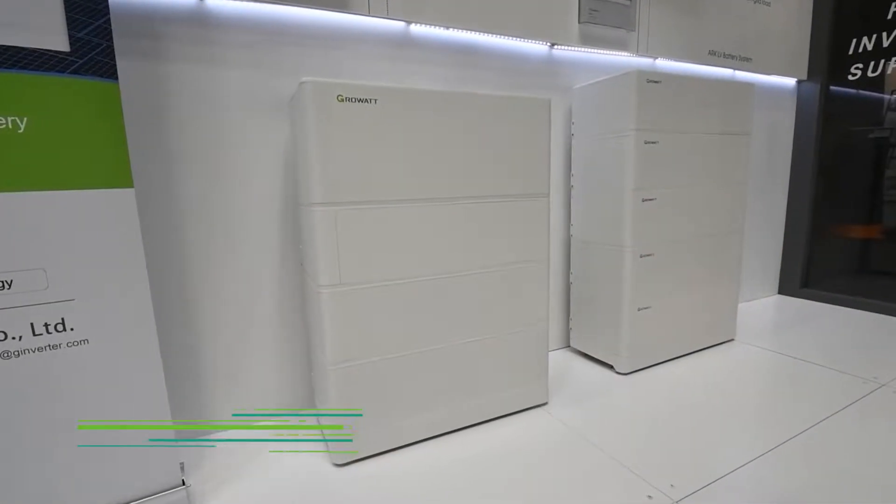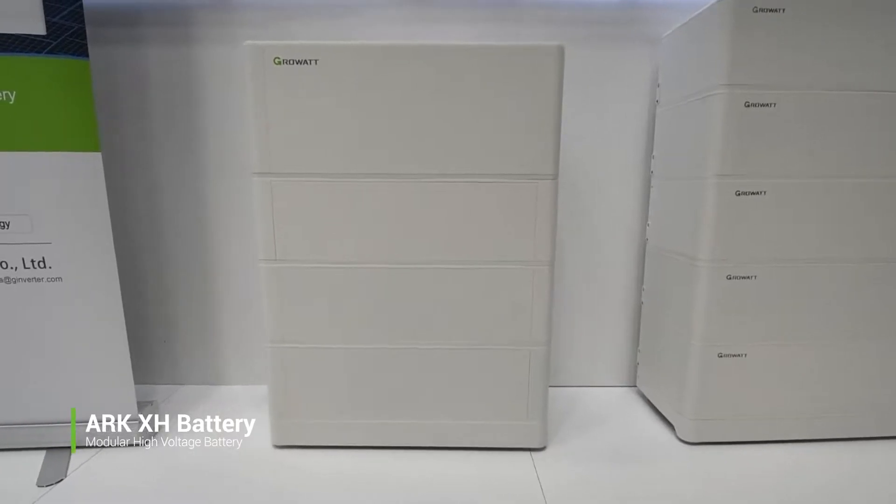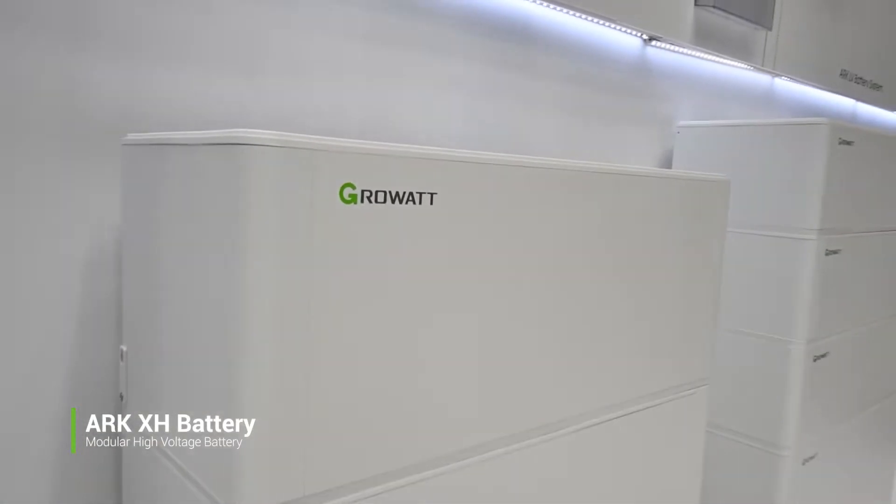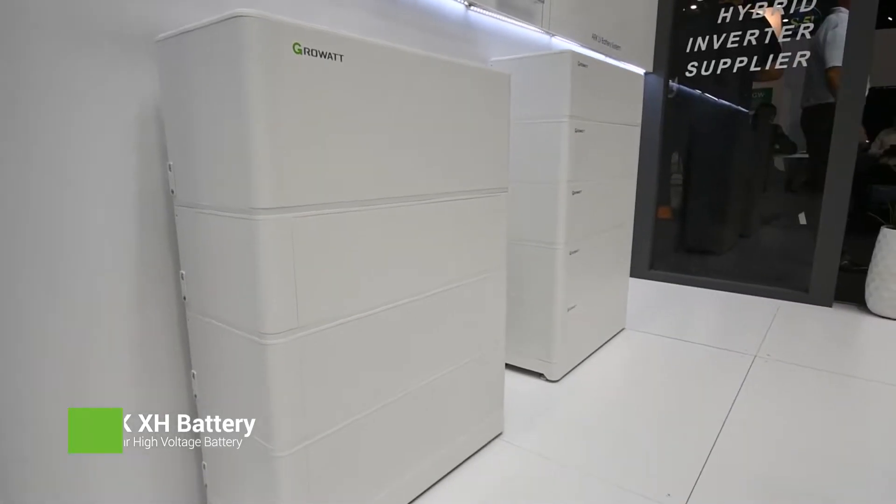The ARC-XH battery is a high-voltage one and it's compatible with the ARC-TR-XH inverter. It has a capacity ranging from 5.1kWh to 18kWh. It's super easy to install, and you can get a new DC switch as a robust DC.